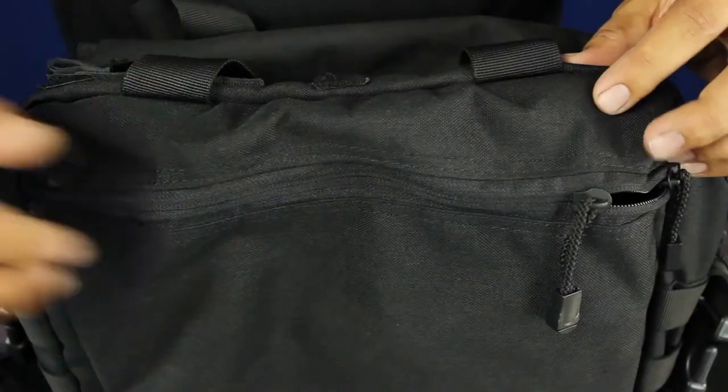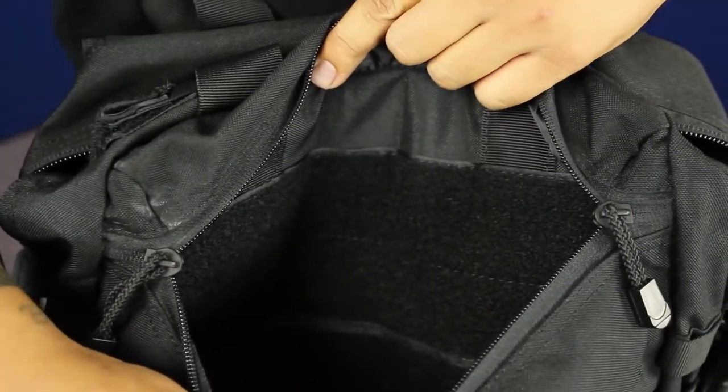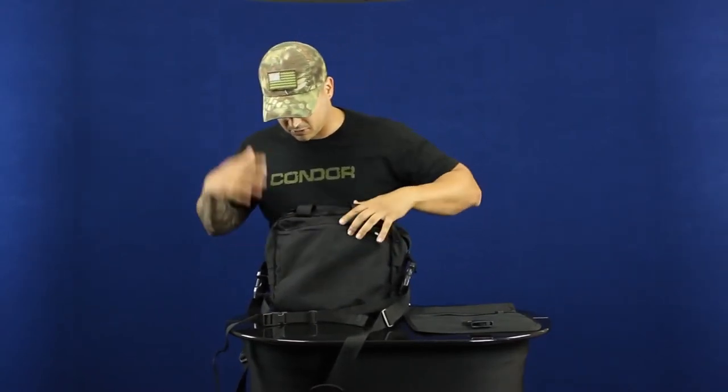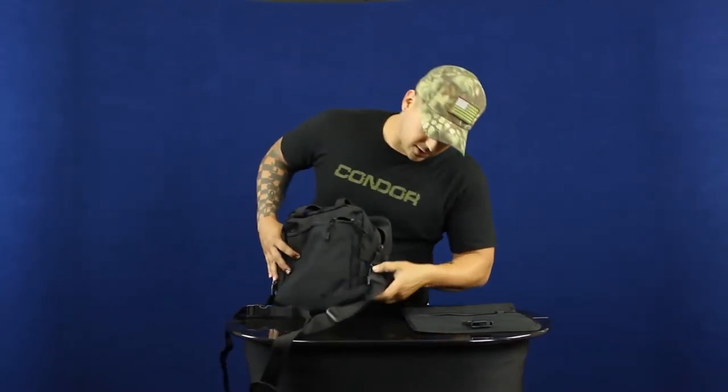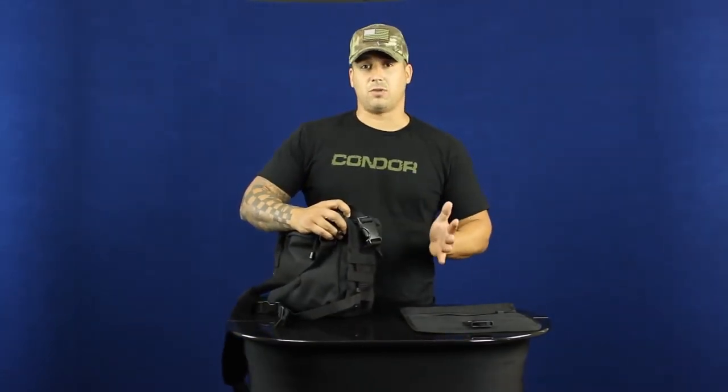Finally, along the back you've got another padded pouch with velcro backing if you want to throw in a concealed carry, another firearm, or something to hide right there alongside your body when it's on the shoulder strap. We also have the webbing on the sides if you want to throw any extra modular pouches.